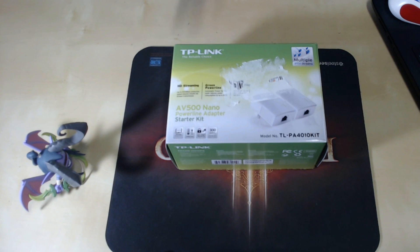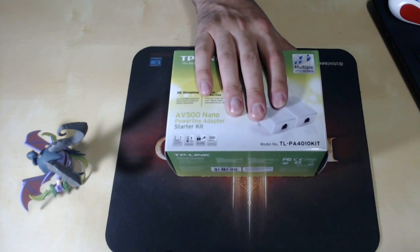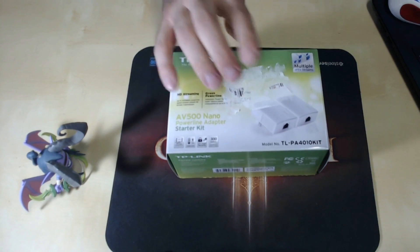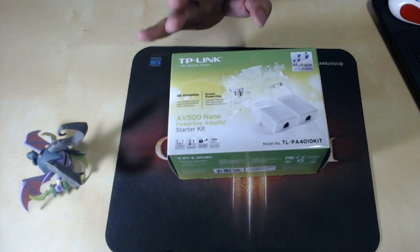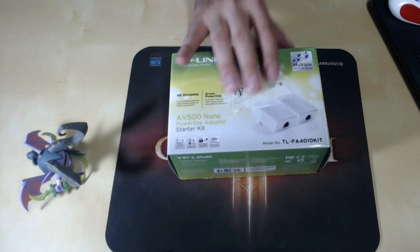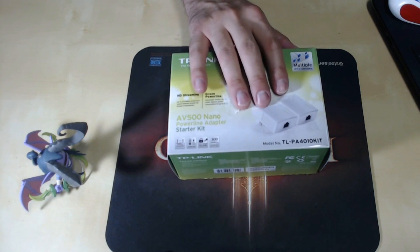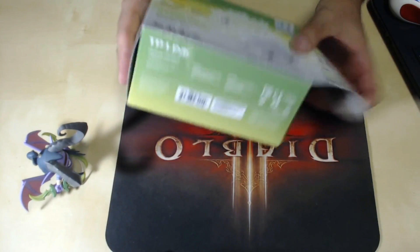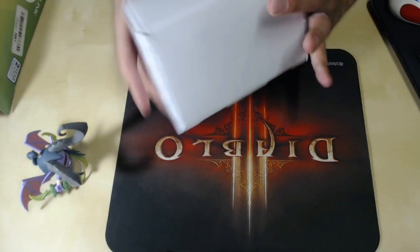I'll show you a comparison of my Wi-Fi speed on my PC, which is located in my garage, versus my connection speed when using one of these adapters. The service I pay for is 50 by 50 Mbps through Frontier Fios. Typically through Wi-Fi, I'll get maybe half of that — or a lot less than half at times. I never get full speed through Wi-Fi, but with these I get pretty damn near close. So without further ado, let's open these up and show you what they are.